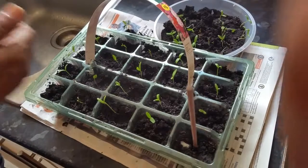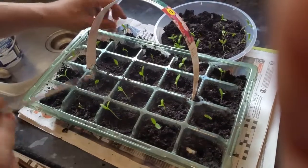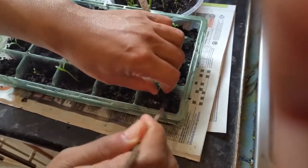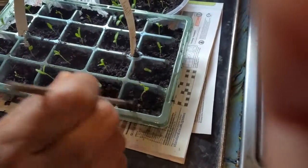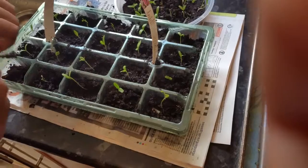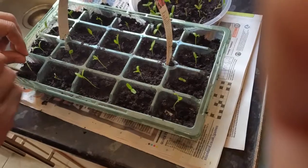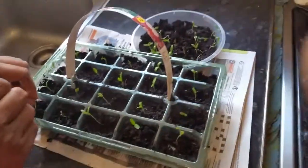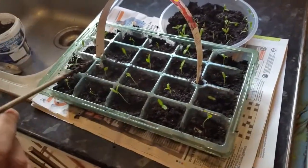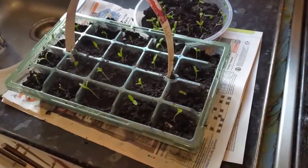Thank you so much for watching this video. Please make sure to click the like and subscribe button, and I will keep you updated on the progress of these tiny marigold plants and see how they get on. Today is the 15th of June 2019 — we'll see in a couple of weeks' time how they've grown, do another video and a little update. Once again, thank you so much.